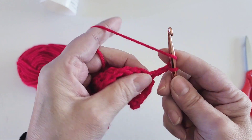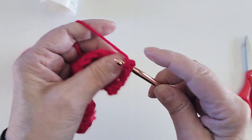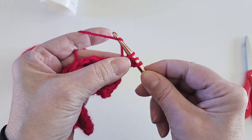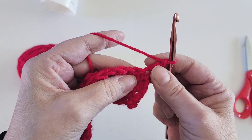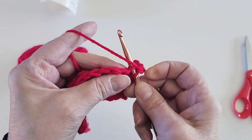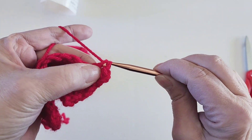Yarn over the needle, through the stitch, yarn over again, back through the stitch, yarn over through two loops, and then through two loops again — that is the double crochet. For a single crochet, you go into the stitch, yarn over, pull back through the stitch, yarn over and through the two loops.